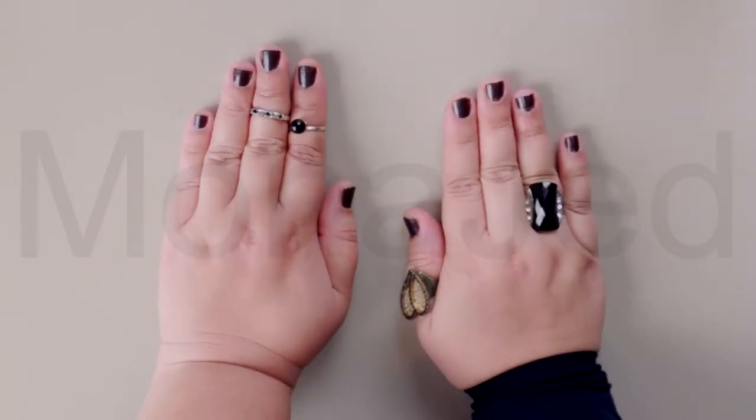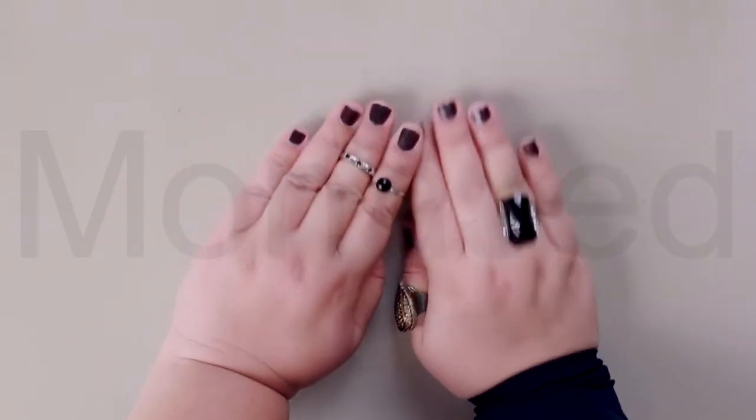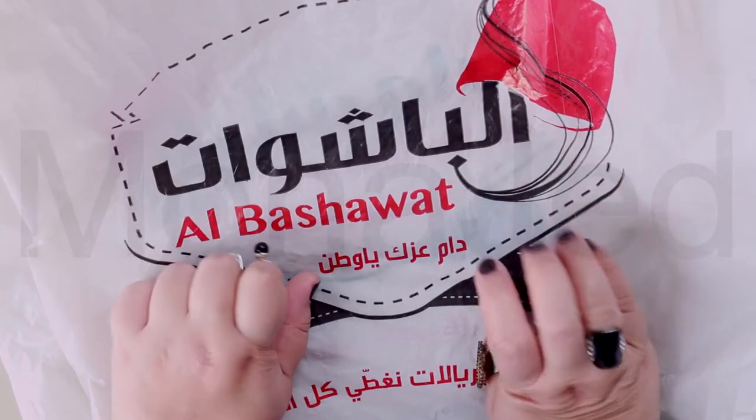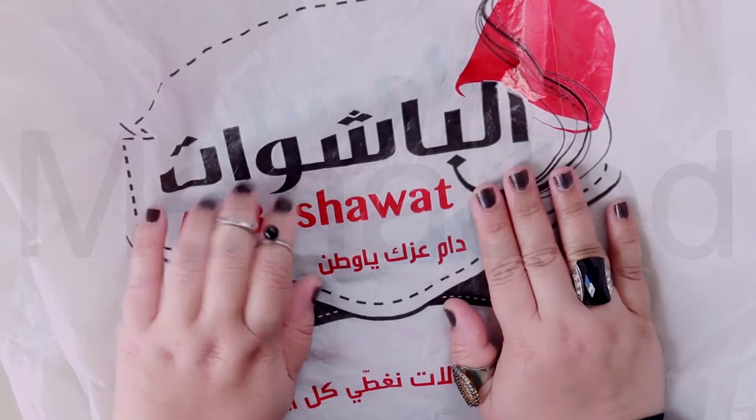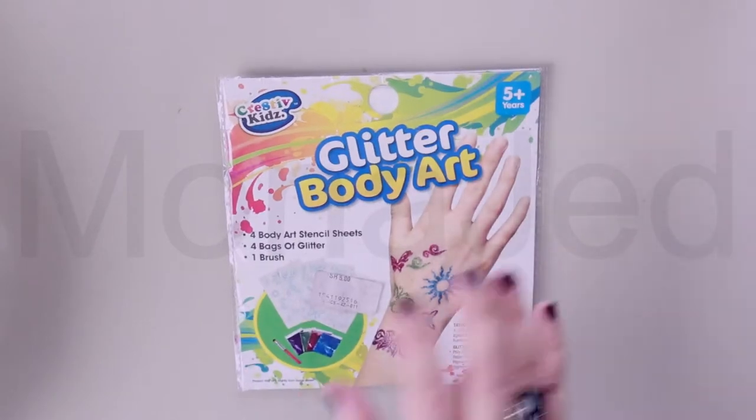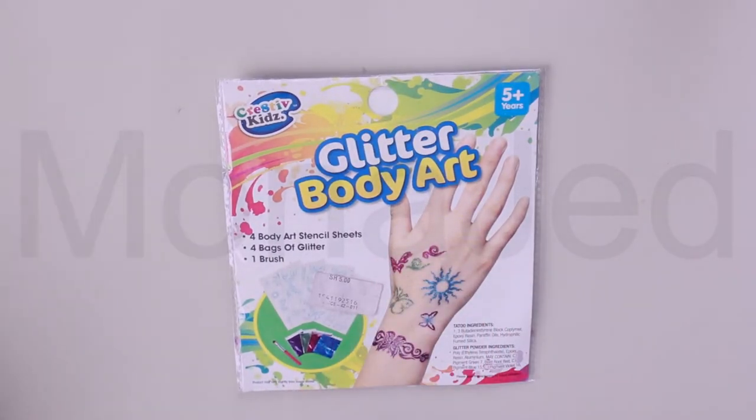Assalamu alaikum everyone. Today I'm going to show you another product from Al-Bashawad. I miss Al-Bashawad so much. Today we are going to review this thing: glitter body art.